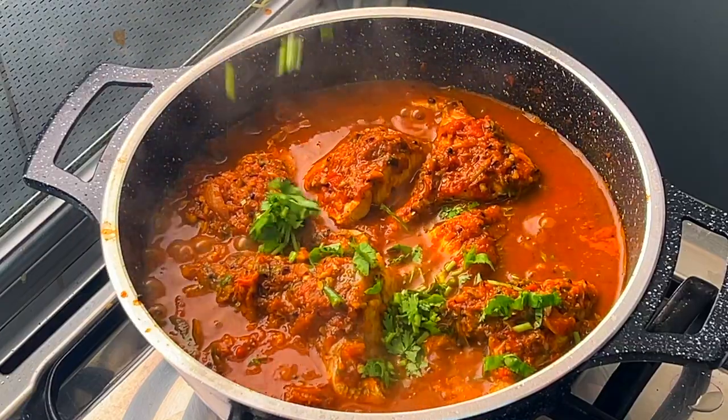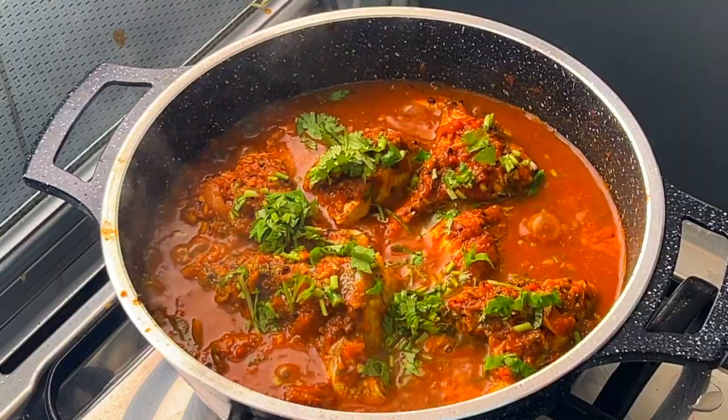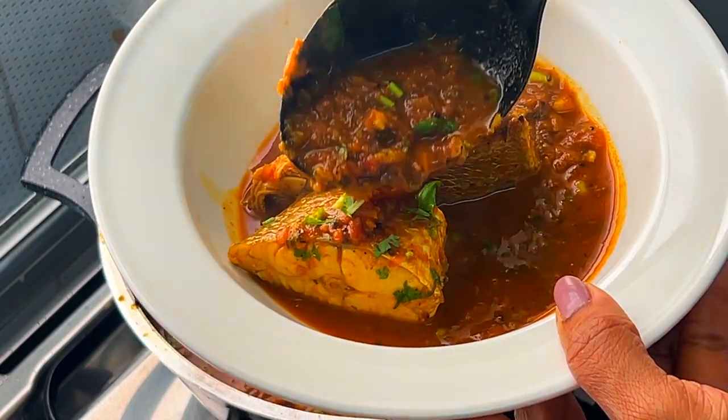Turn off the flame and garnish the curry with fresh chopped coriander leaves. The fish curry is ready now. Serve this delicious curry with hot basmati or any type of rice.